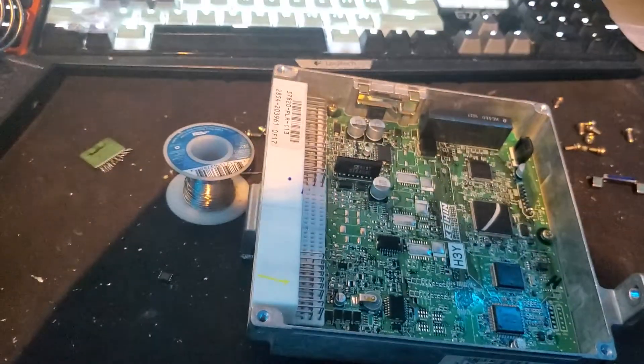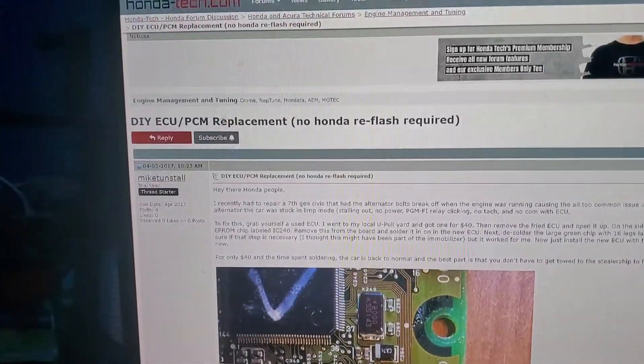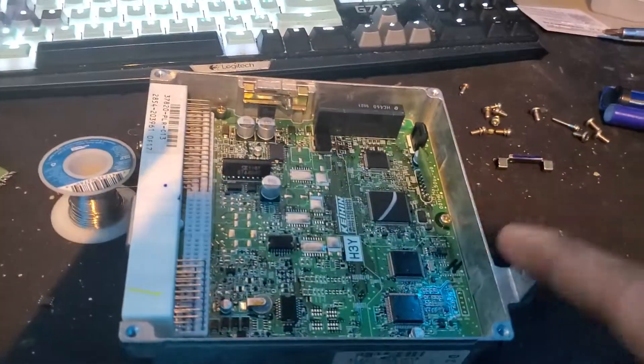I have two more screws up here in the cover, and I'm going to put it back in the car. Also, shout out to him for telling me which EEPROM chips to swap over. It's your boy Tempy, signing off. Peace.